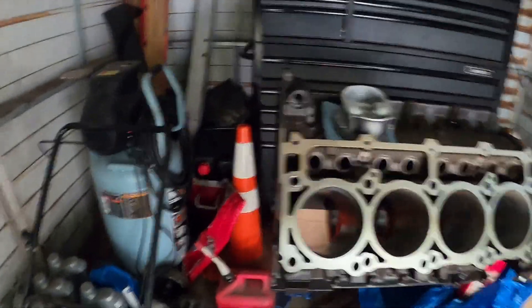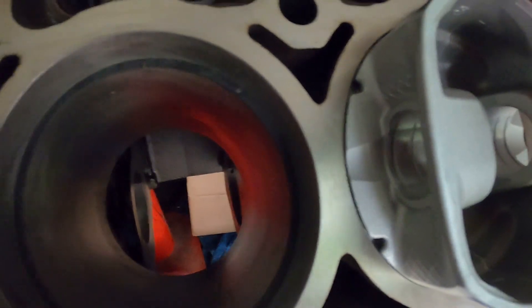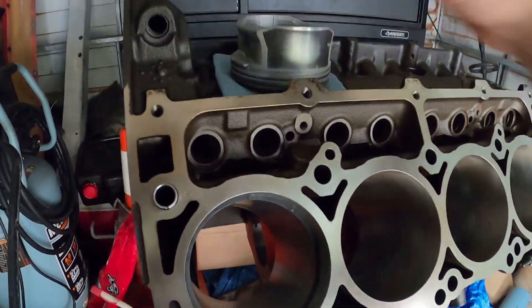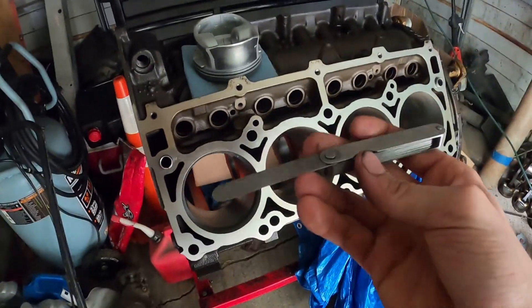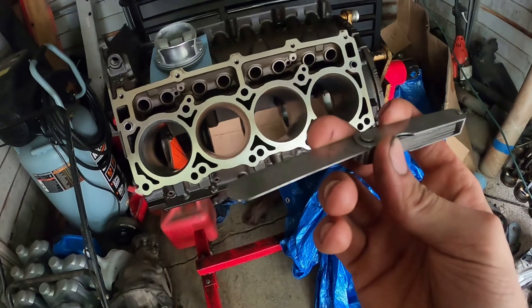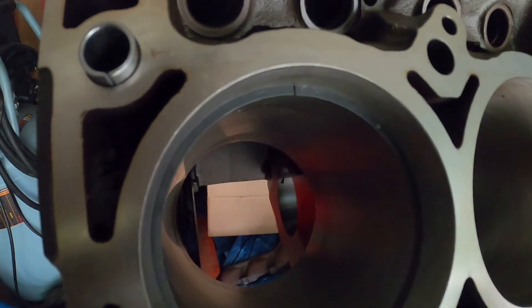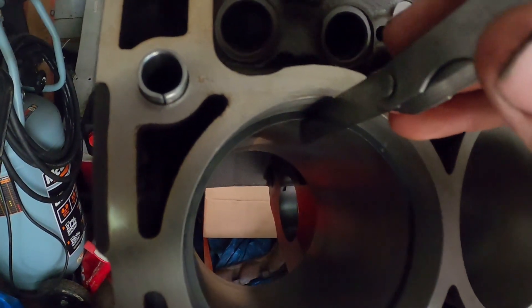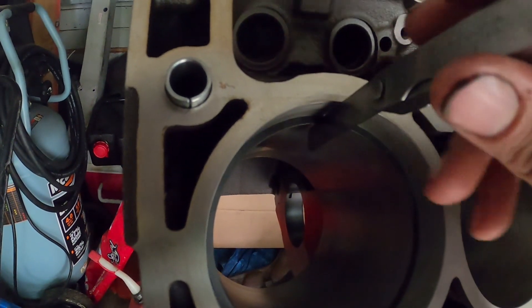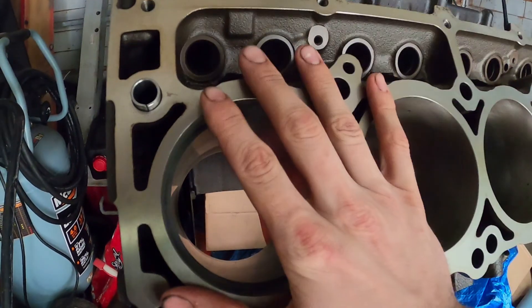It took me about 15 minutes to get that gap. I set the piston flush with the block so it's dead-nuts level, then used this Starrett feeler gauge set — it goes to 24 thousandths and the book says up to 25, so I'm doing 24 to make it easy. You want to file it to where you have a very tight fit, then go just a little bit more until the gauge slides in and out with no resistance at all — perfect fit. Now we're ready to move on to the second ring of this set for the cylinder.